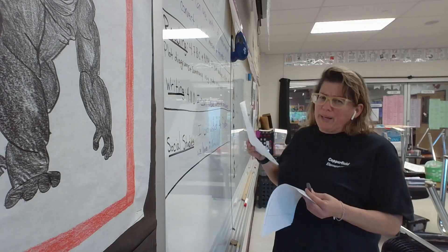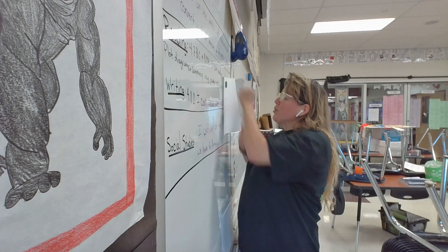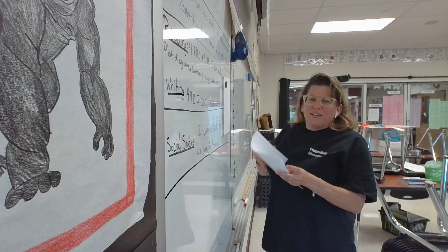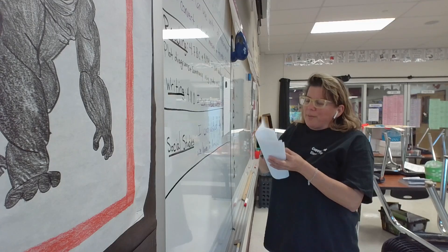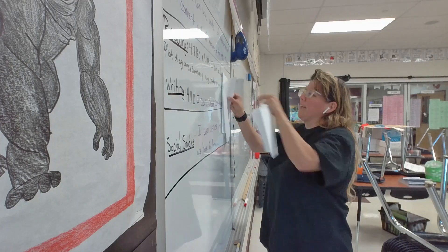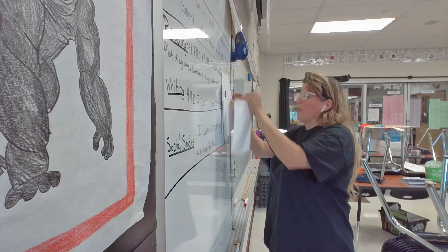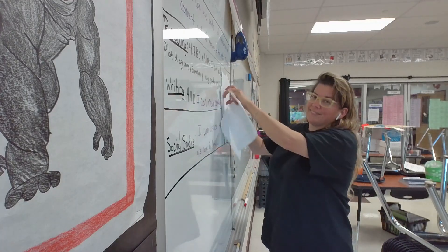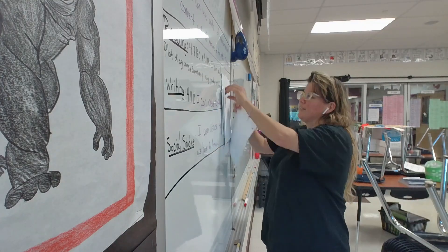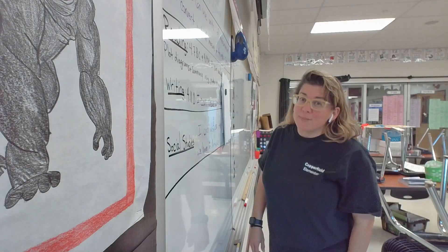I'm going to start with one piece of paper and apply the magnet to the top of the paper on the dry erase board, and keep adding pieces of paper under the magnet one at a time to see how many pieces of paper the magnet can hold. There's two, three, four, five — they can at least hold five pieces of paper.